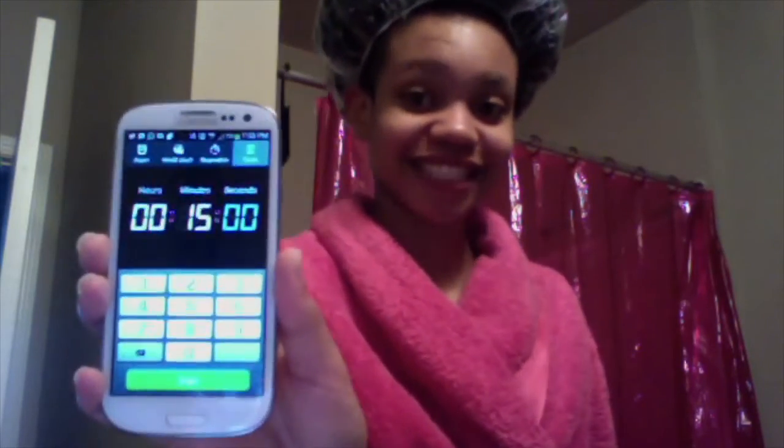Now we are going to do a little bit of deep conditioning. Go ahead and grab your conditioning cap and place all of your hair within the cap. If you have long hair this may be a little difficult and you may have to use more than one shower cap. Once your hair is in the shower cap, set your timer for however long you plan to sit under your dryer. I have chosen to set my timer at 15 minutes and I am going to sit under my hooded dryer on high heat.